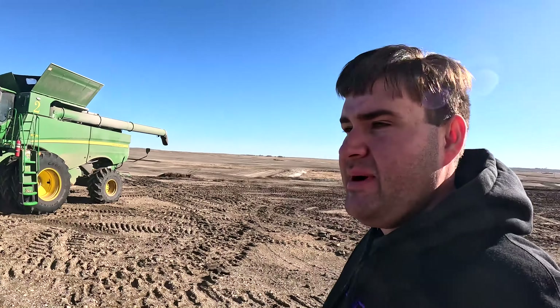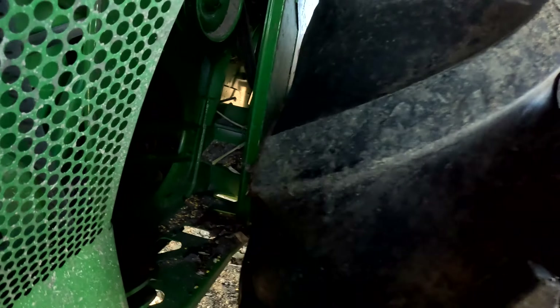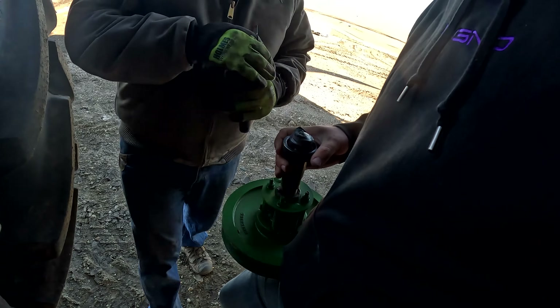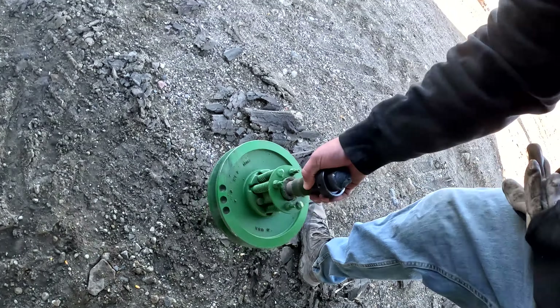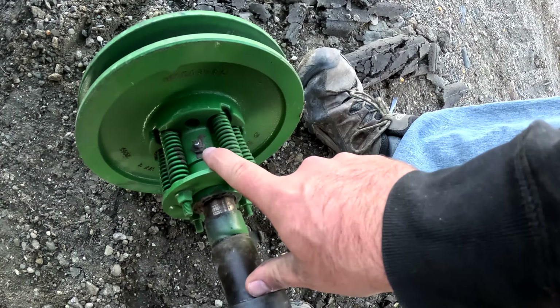I was coming over to check number two combine to see what really happened to that fan. I think it snapped. Moment of truth — oh yeah, it snapped. That thing got like red hot. I'm not too sure how that happens. Junk. That'll be fun to replace. I greased that one regularly.